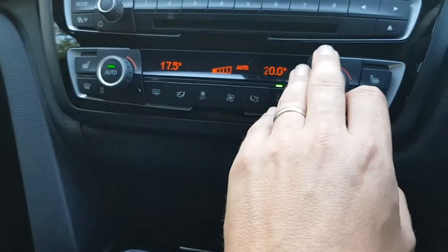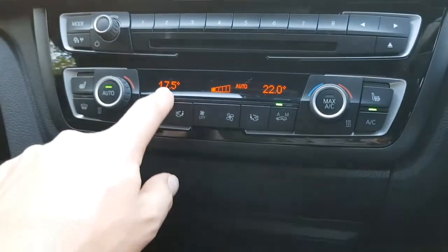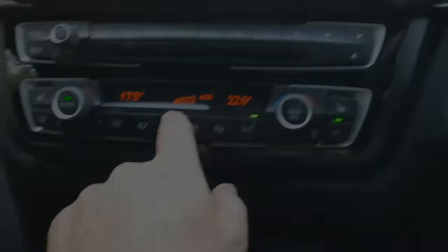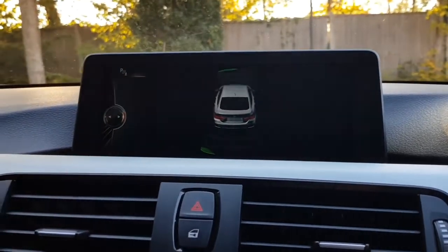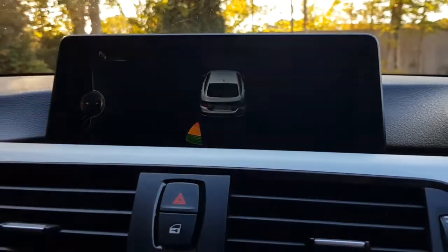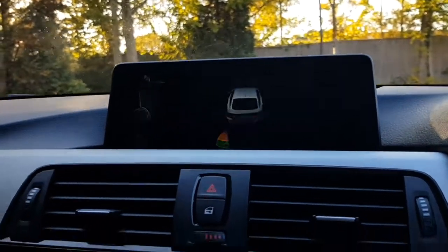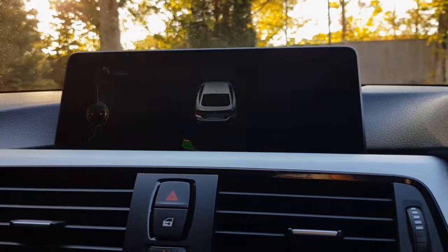Further specification: we have independent dual-zone climate control settings for driver and passenger, and also three-stage heated seats. Lastly, we have the parking sensor system, which shows which parking sensor is being activated at any one time as well as providing an audible alert. If I bring the car backwards slightly, it shows up that the rear parking sensor on the left-hand side is being used — a really nice and simple system that gives you the sound and also shows up on the main screen.